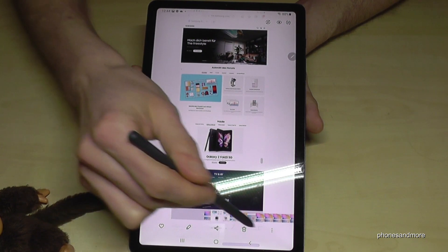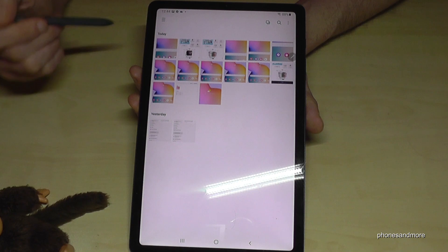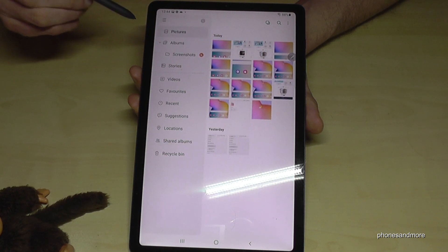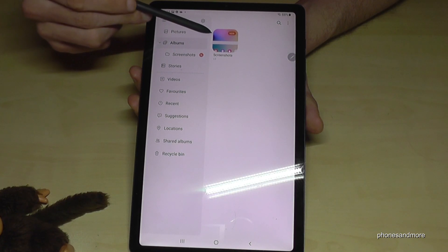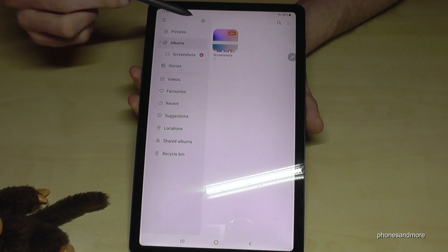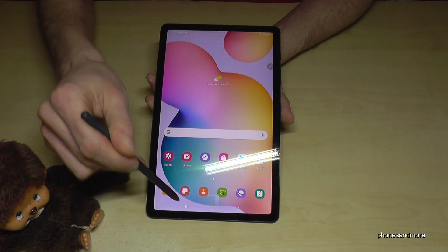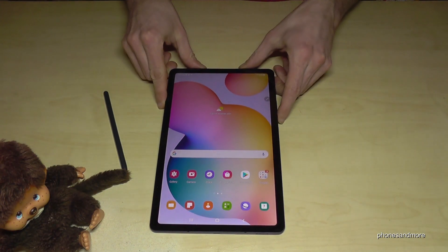Speaking of the gallery — here are the screenshots. Go back, and you can see all screenshots with your pictures. I recommend going into the hamburger menu, the three lines, and selecting Albums. There you have a dedicated folder just for all your screenshots where you can find them all.